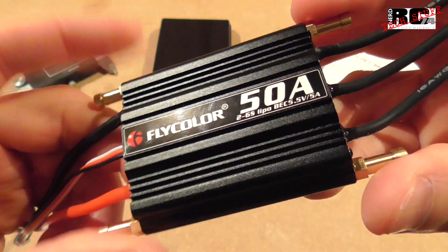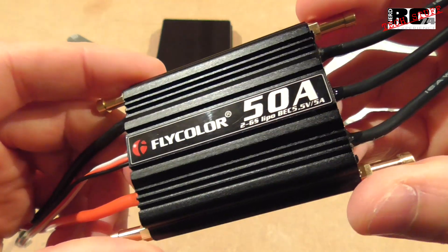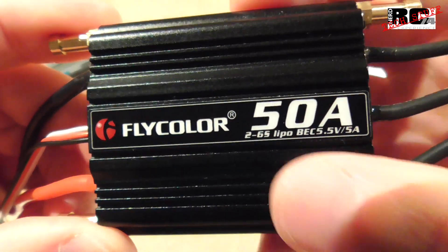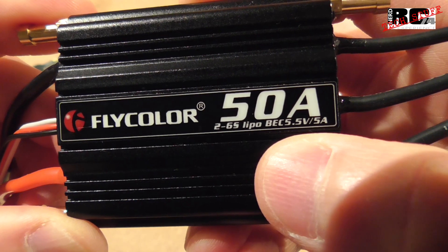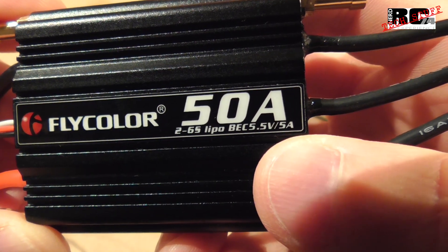First let's have a look at the ESC itself. Later we're going to go through the manual instructions. Most important: we have a 50 amp ESC, it can be used with 2 to 6S LiPos, and it has a 5.5 volt BEC which runs at a maximum of 5 amps.